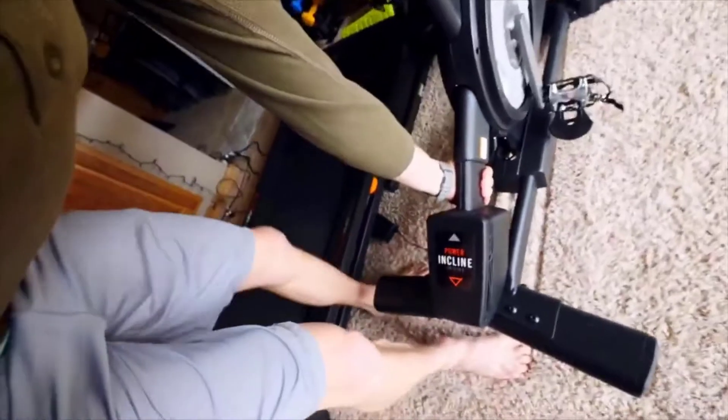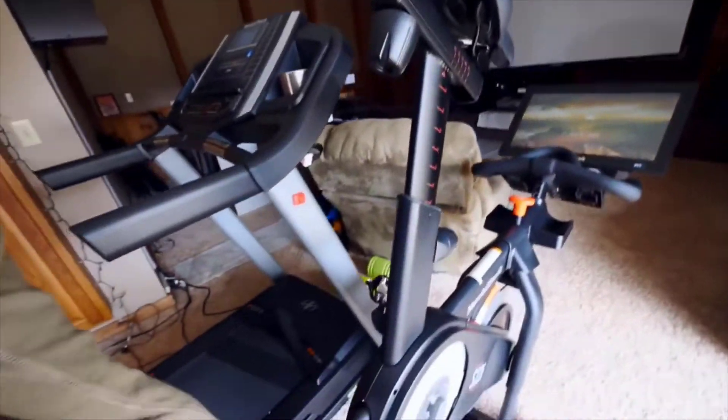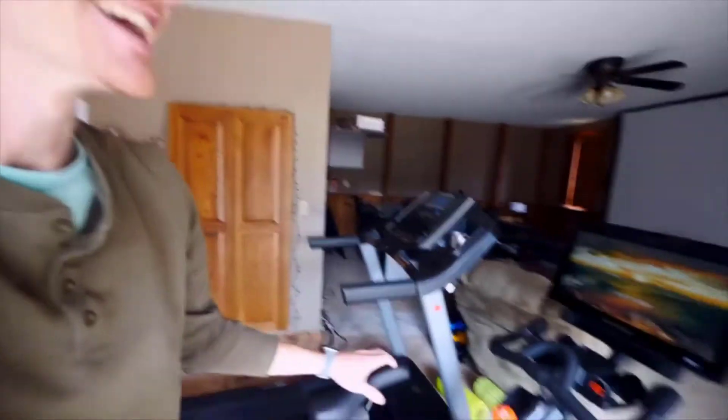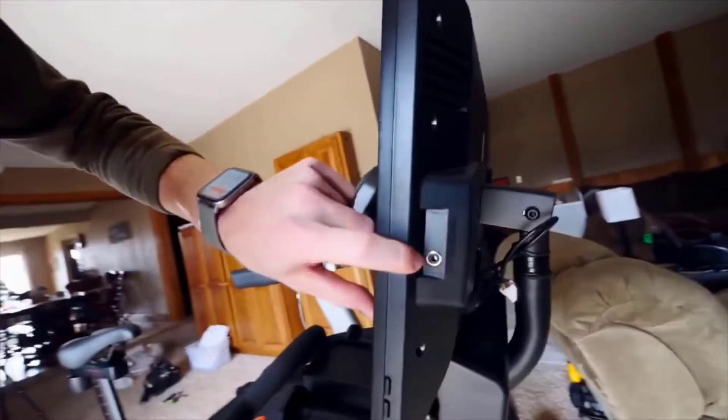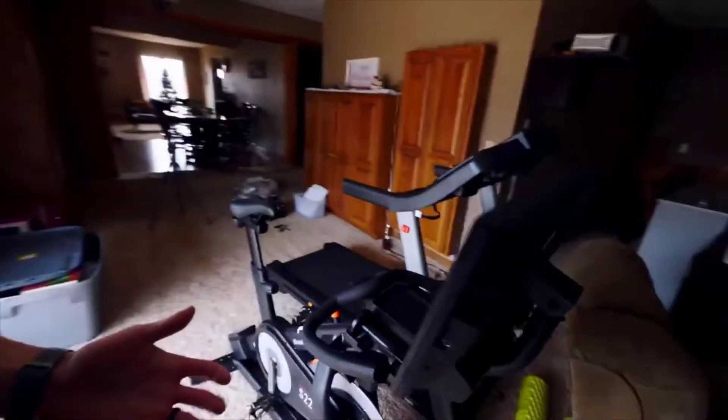Once you pick this up, the weight is distributed pretty well — the wheels are on the front, and because of that monitor and all that weight on the front, you can move this thing around pretty easily. I did that one-handed and I'm getting over a cold right now. It is super sturdy. I didn't feel like I was moving around at all last night when I was working out. You've got volume up and down, and an audio in so you can plug in headphones. It's just a really nice quality product.